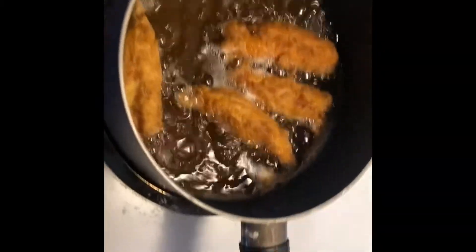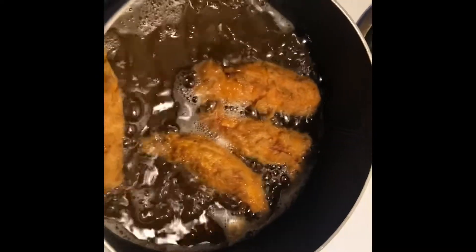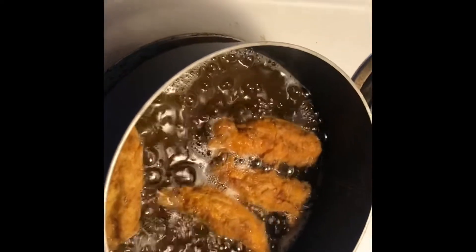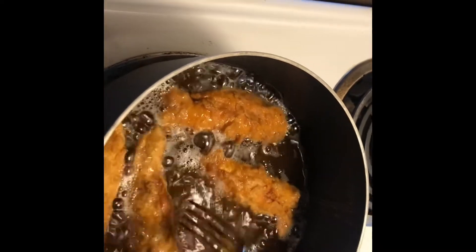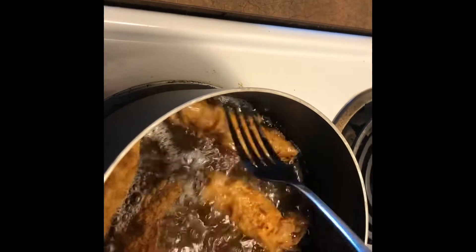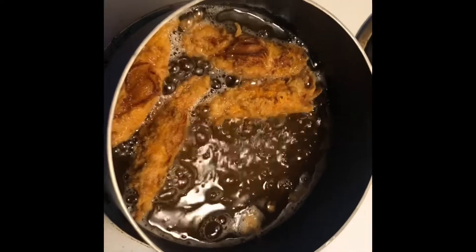Okay so to me it looks a little on the crispier side but he was saying in the YouTube tutorial to not be so happy about pulling them out so soon. So even though they were golden he said just leave them in there a little bit longer. I'm trying to just wait it out — I don't want to burn them. That one looks a little crispy, but I'm probably about to pull them out in the next minute or so.